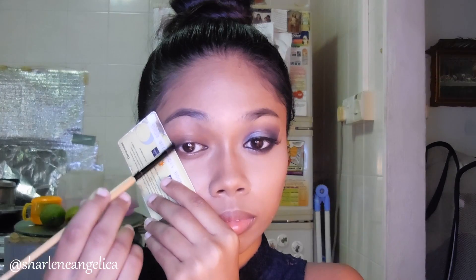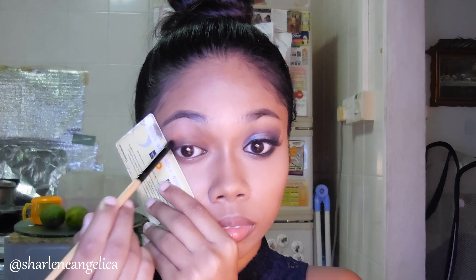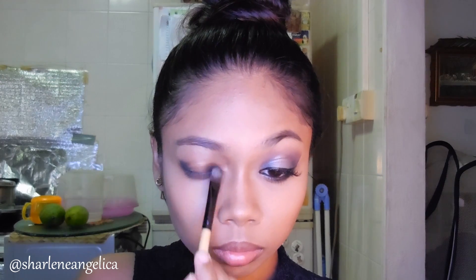I'm going to grab whatever card or paper that I have and angle it against my eyes, and with my pencil brush and the black in that palette I'm going to apply that on the outer corner of my eyes. With my blending brush I'm just going to blend it in so it wouldn't be very harsh looking. Then with a flat shader brush and the same black color I'm applying that in the inner corner of my eyes.